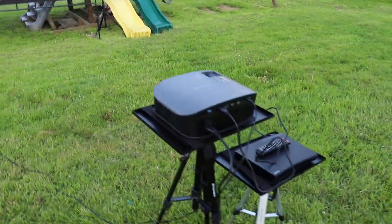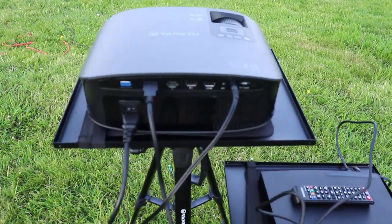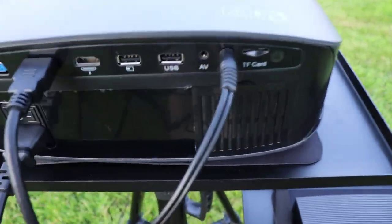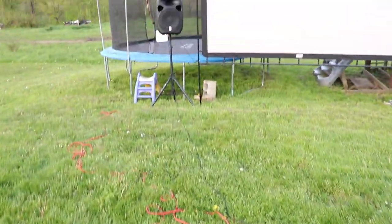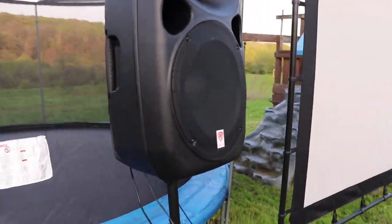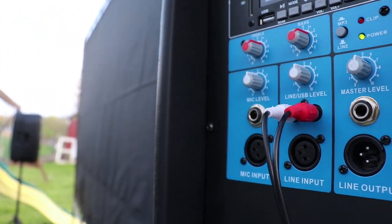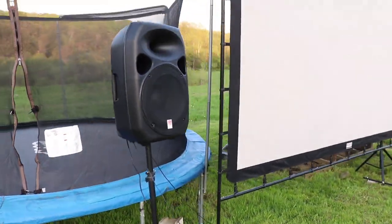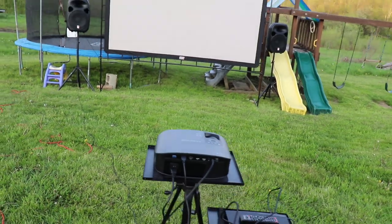One thing I did want to show you — if you have this projector and want to hook it up to external speakers, you really only have one choice. The built-in speakers are good but not for outside. There is a headphone port here, and I have a 25-foot cord — this cord only costs eight dollars on Amazon — and I run it right to the back of the PA system. If you can see, it is plugged right there at the red and white, and that is hooked into the Rockville speakers. And there is the screen — that thing is gigantic.